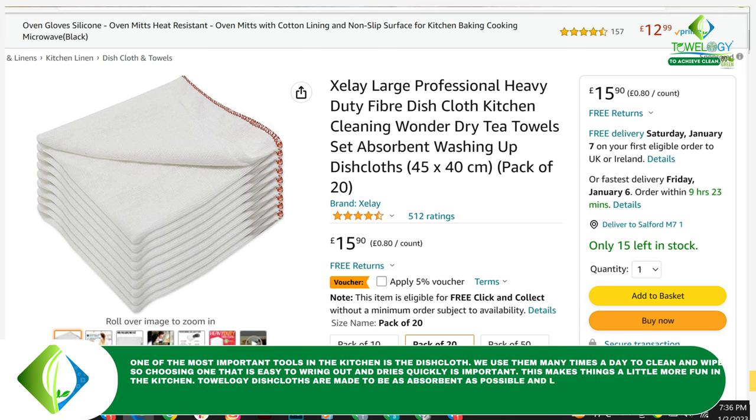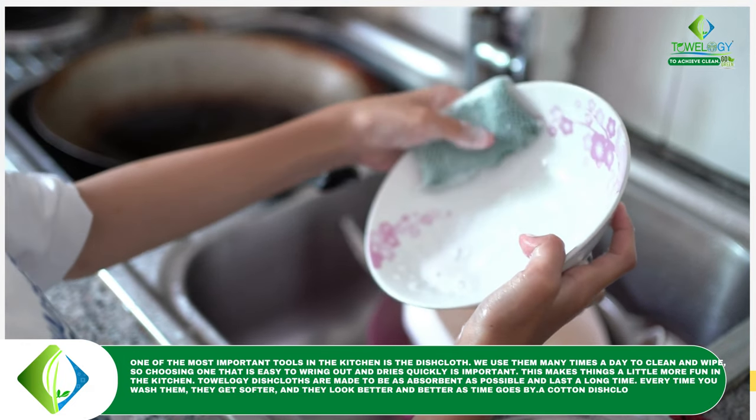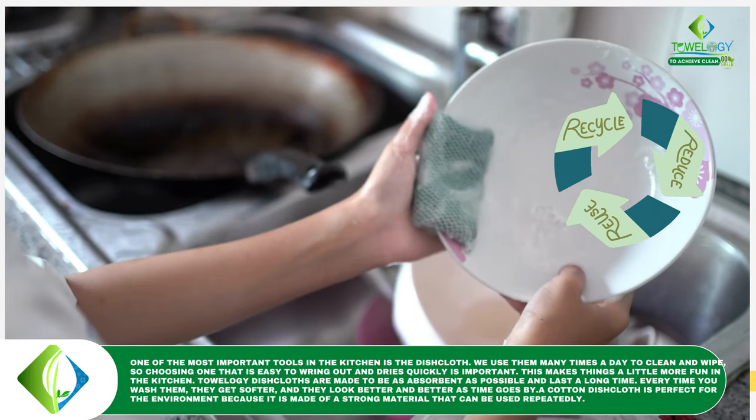Towelogy dishcloths are made to be as absorbent as possible and last a long time. Every time you wash them, they get softer and they look better and better as time goes by. A cotton dishcloth is perfect for the environment because it is made of a strong material that can be used repeatedly.